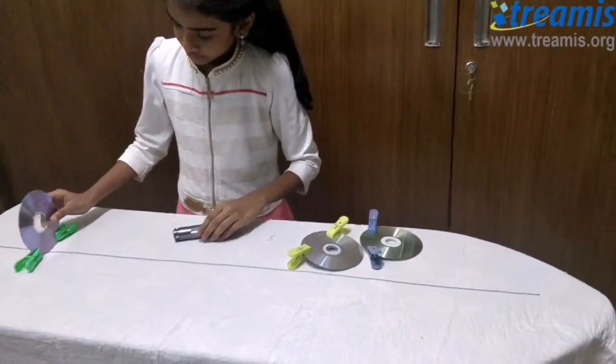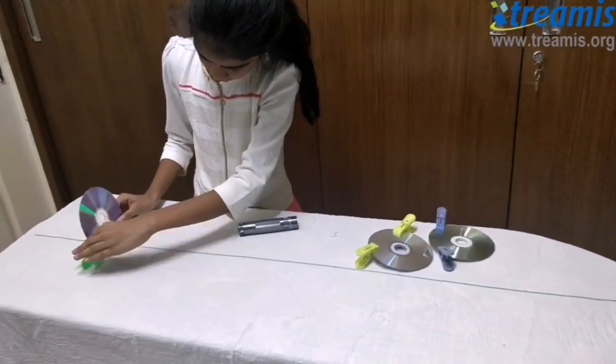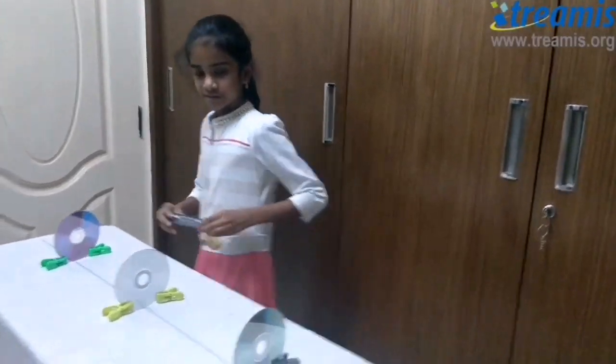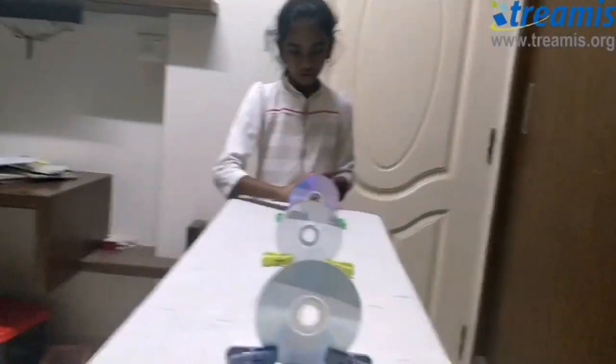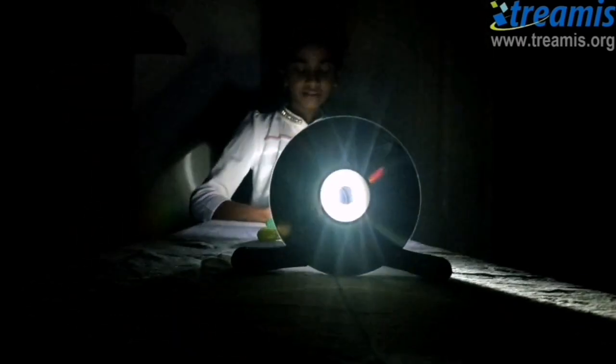You need to keep the hole right in the middle of the thread. Using the torchlight, you need to shine right through this hole, like this. As you can see, the light travels from this hole to this hole and from that hole to that hole.